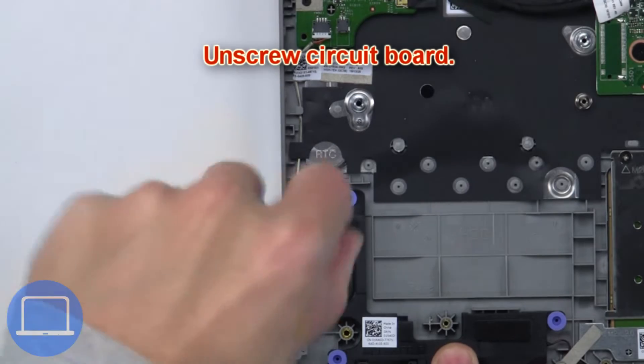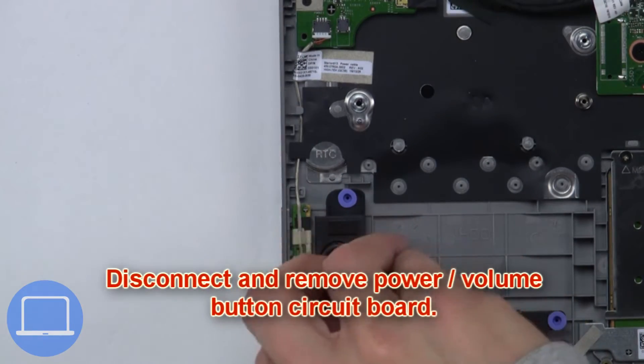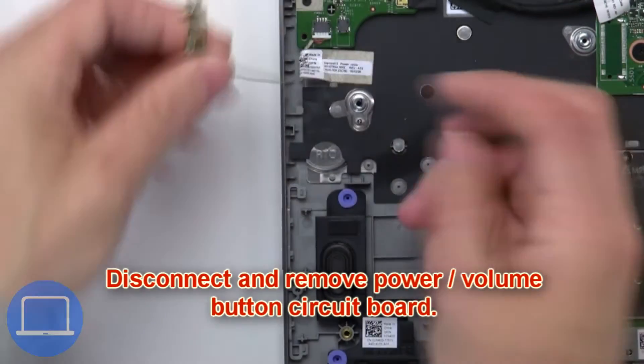Next, unscrew the circuit board. Now disconnect and remove the power volume button circuit board.